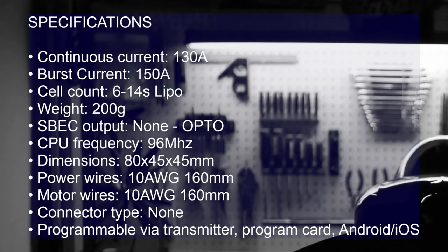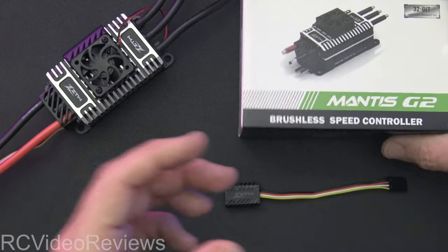It's programmable via the transmitter, so it does support stick configuration. They also sell a program card for this one. And of course, what I'm going to show you tonight is the Android app configuration. That's everything you need to know about the ESC — now let's get into it.